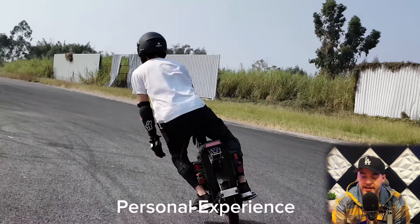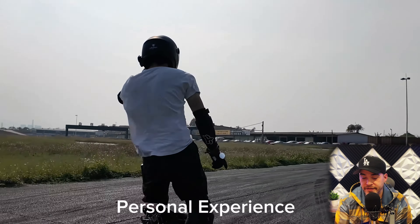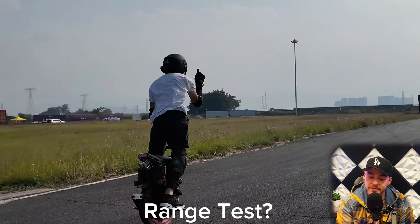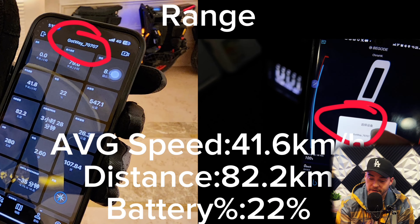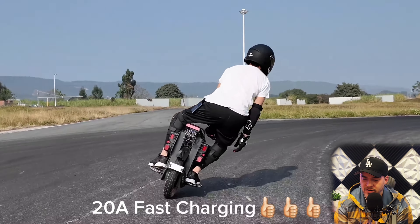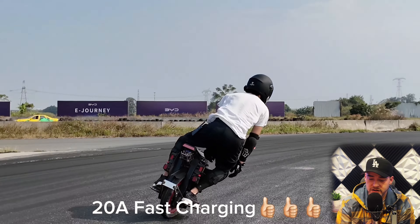Whether riding in a standing position or sitting down, it can be retracted freely. As mentioned earlier, the body height is higher than previous models, so it will be more comfortable when riding in a seated position. Battery life performance was measured using Darkness Spot for a 70-kilogram rider at an average speed of 41 kilometers per hour, with 22% battery remaining. We tested in urban areas. The biggest advantage of this wheel is the 20-amp fast charging.